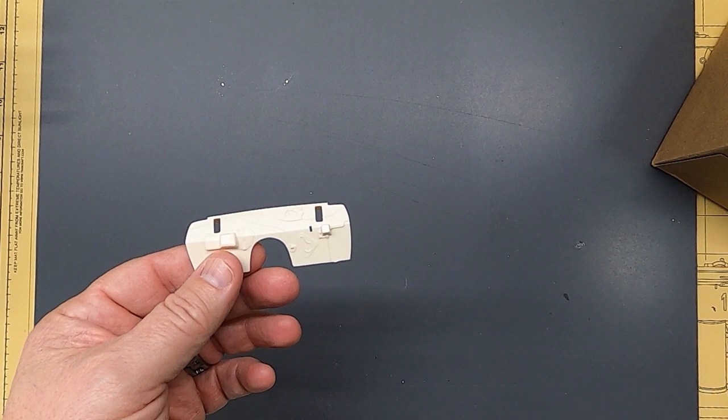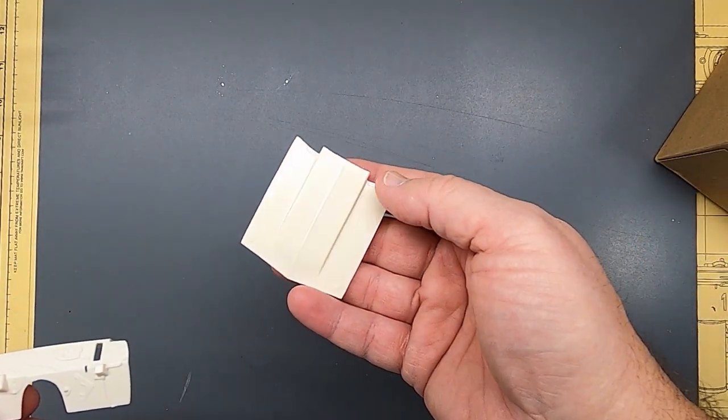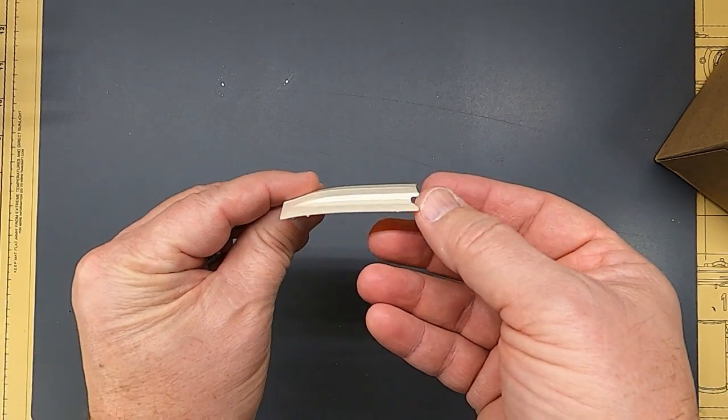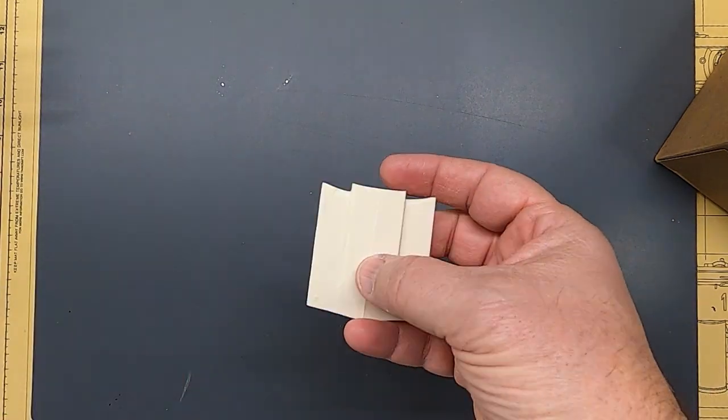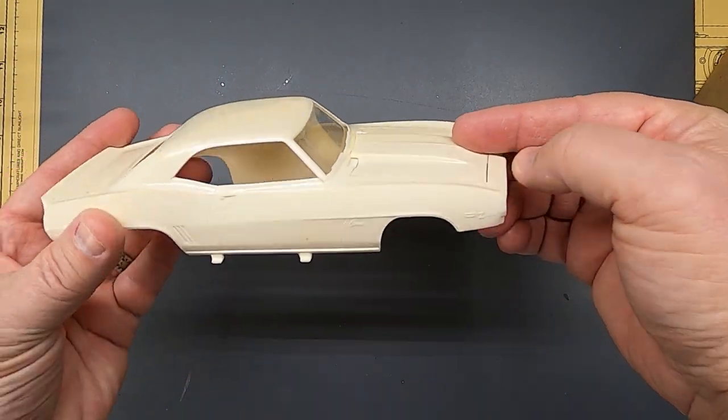Firewall. And of course, this kit is used, so some parts are loose. Nice looking hood. I think it's pretty cool. I like it.